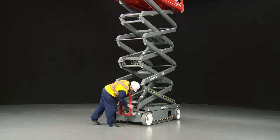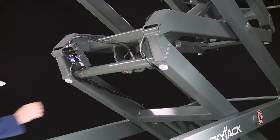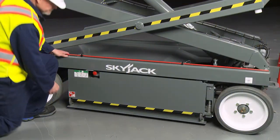In the event of a power loss, the platform can be manually lowered using the emergency controls by turning two override knobs located on the end of each lift cylinder and then pulling the lowering valve located on the side of the unit.